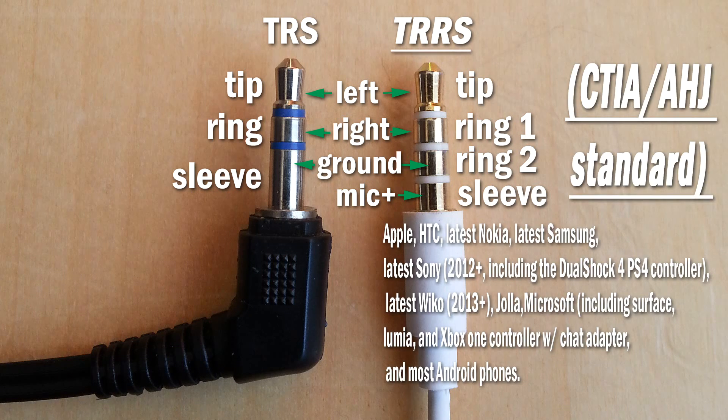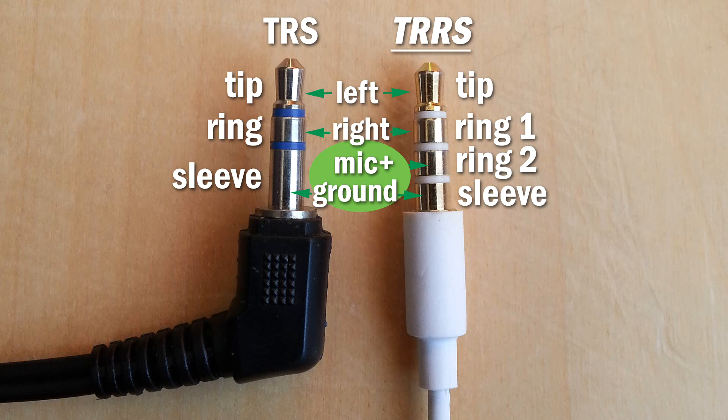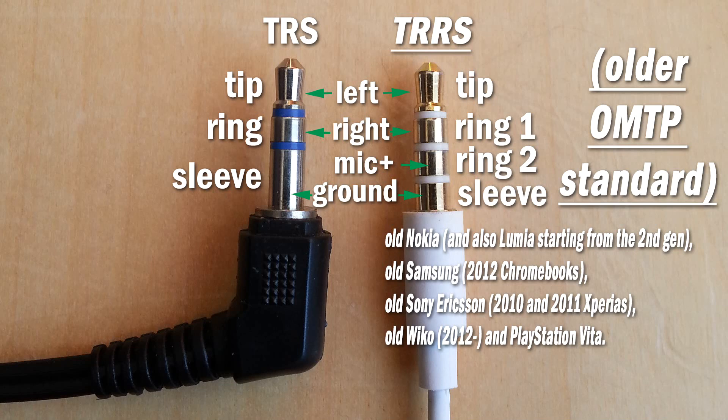The TRRS I just described is the latest standard used in most devices as of the date of this video. Now there is one variation of this TRRS connector where the microphone and ground designations are switched. This is the older standard used in the devices listed on the screen. If you don't know what yours is, do a quick check online just to be sure.